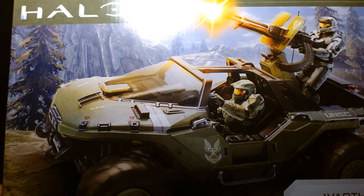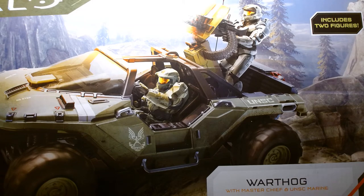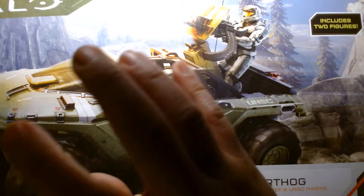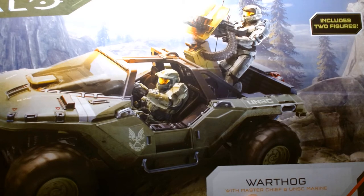Some clarification on this specific set: what you're looking at here is not the standard retail release. From my understanding, the Warthog that includes two figures — the Master Chief and the Marine — is exclusive to Amazon, whereas the standard set you might find at Target only comes with just the Master Chief figure. The standard retail release is, I think, $39 suggested retail price.